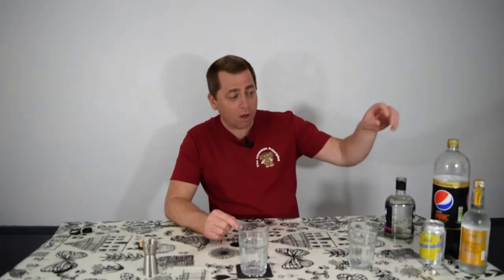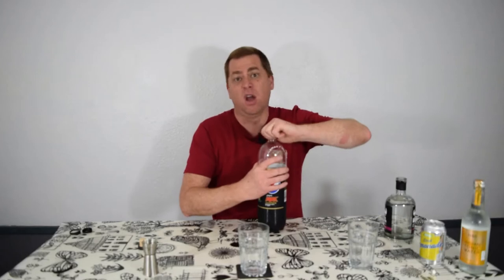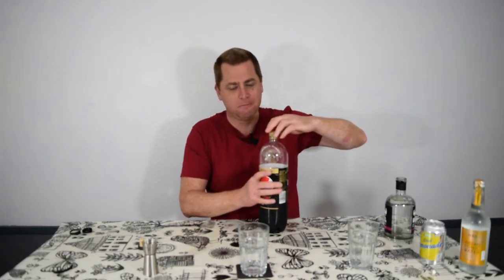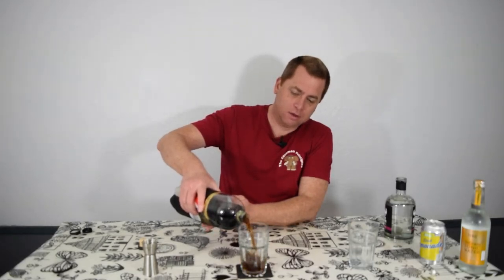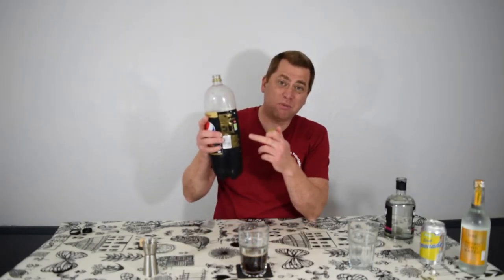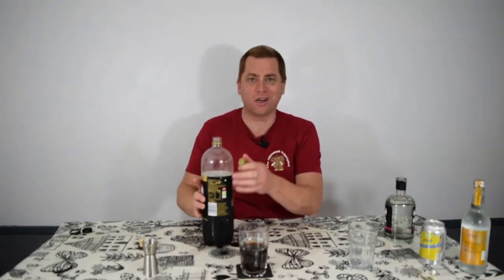However, most people aren't going to drink it neat — they're going to be drinking it with mixers, and that's why I've got these over here. Let's start with the normal one everyone goes with: vodka and coke, rum and coke — rum and coke's my favourite. However, this might cause a bit of a stir: I actually prefer Pepsi to Coke. We're not going to start that debate, at least not tonight.